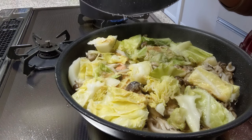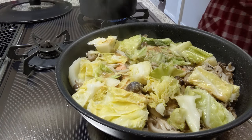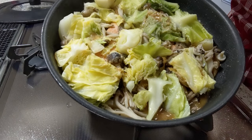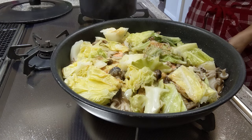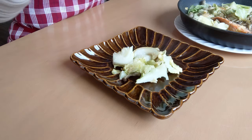After steaming, open the lid. Can you see how much water came out from the vegetables? The sweetness of the vegetables and umami flavor from the salmon all melt together in one pot. It's even better by adding butter as a finishing touch. The butter will melt eventually — it smells so good.